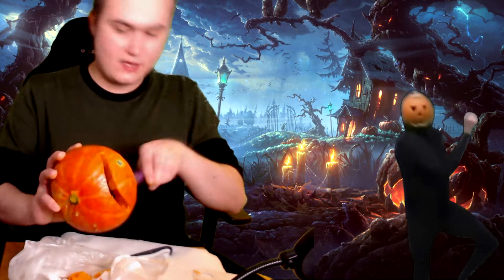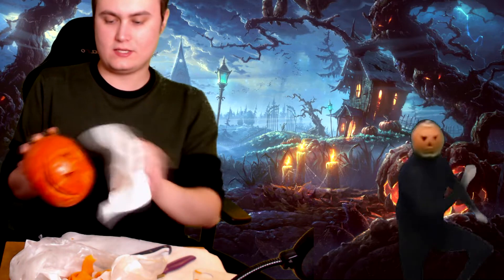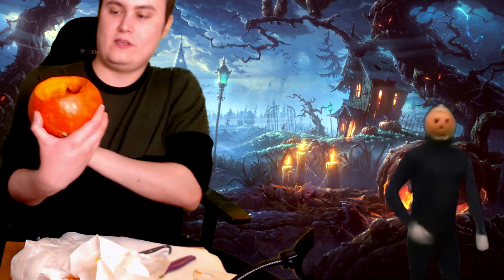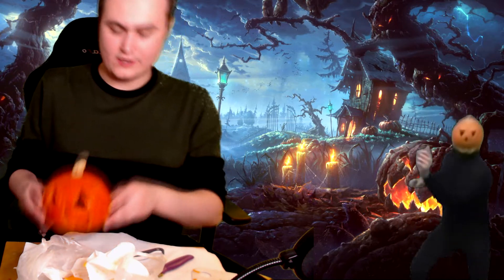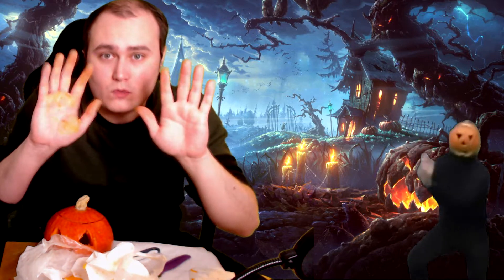There it is! One last wipe and we're done. Very nice — look at that, an actual face! I do need some adjustments here and there but that pumpkin looks great. The last step is to see how it looks in the darkness, but first I'm going to wash my hands quickly.